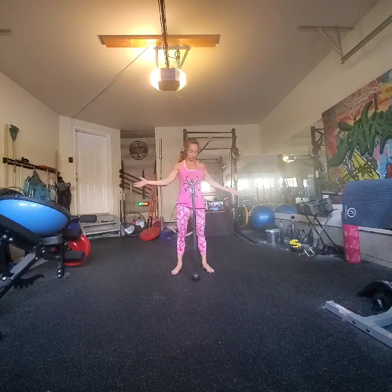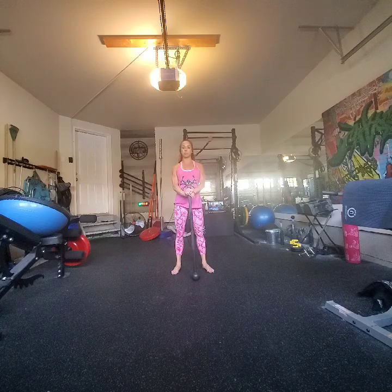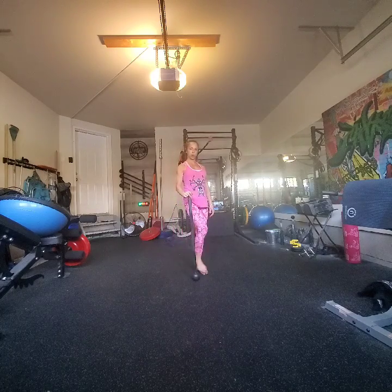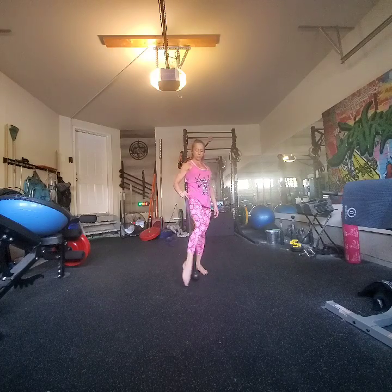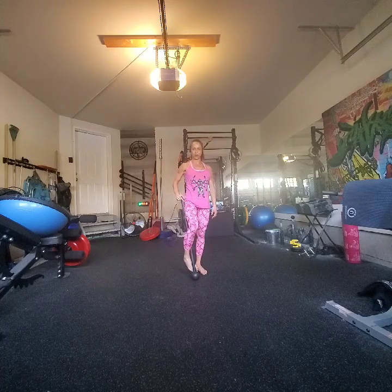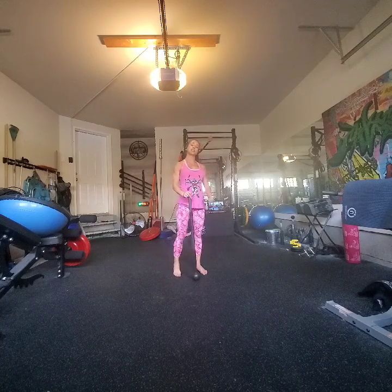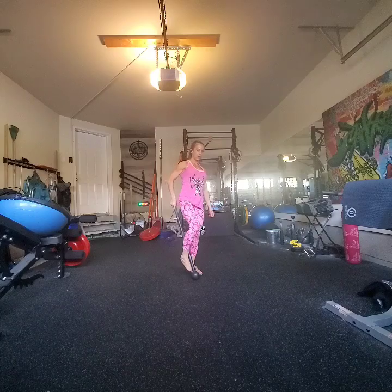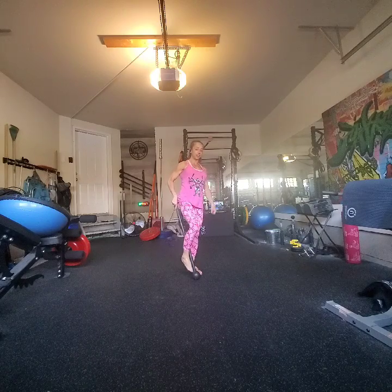We're going to start with our mace on the ground, our hands over the mace. I'm going to take my right leg and cross it over and hook it in front so that my foot is hooking onto that globe. I'm going to use that to kick the globe up — tilt the mace, hook it around, and kick it up and catch it.